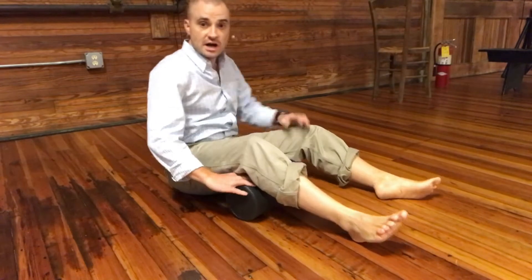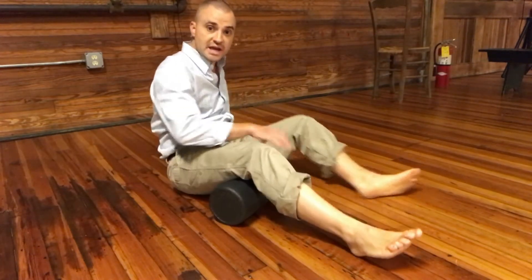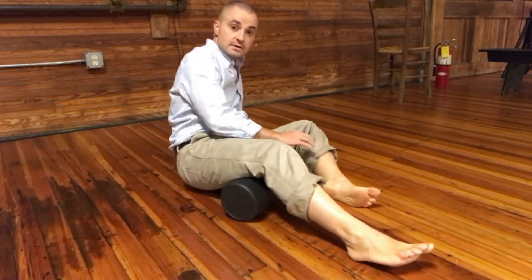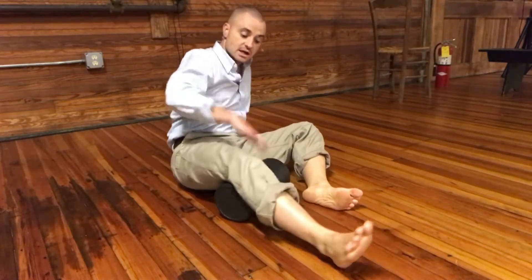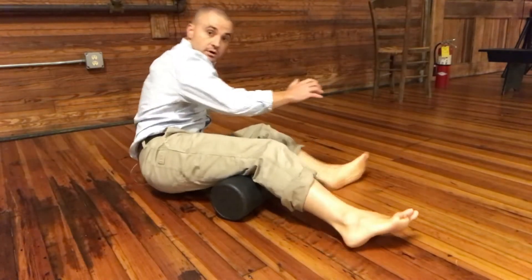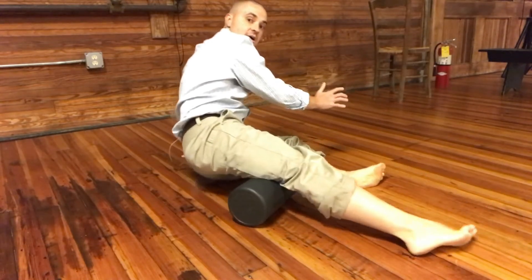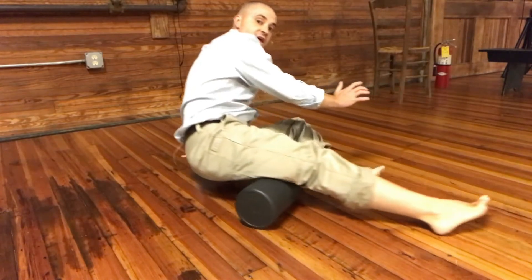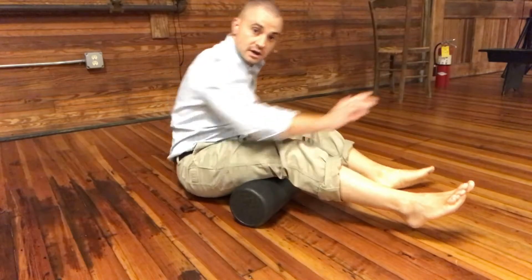To hit the inner, middle, and outer hamstrings, start with the inner. If I'm doing my right side, I'm on my left hand — I take this leg and put it into Indian style, so my toe rolls in. That exposes the inner thigh to the roller. Going back and forth, the weight is on my left hand, my left foot, and through the roller.